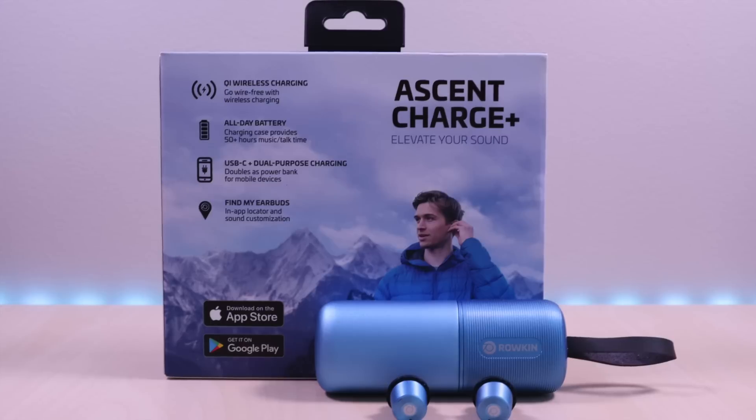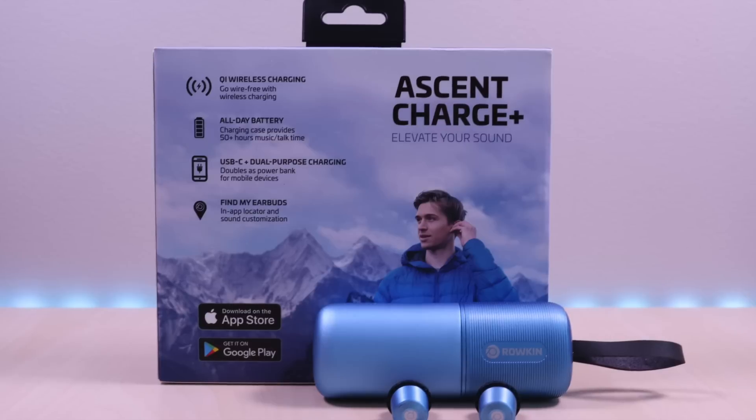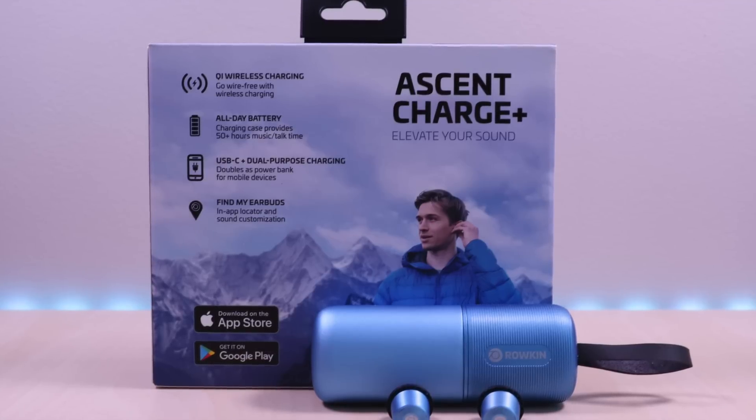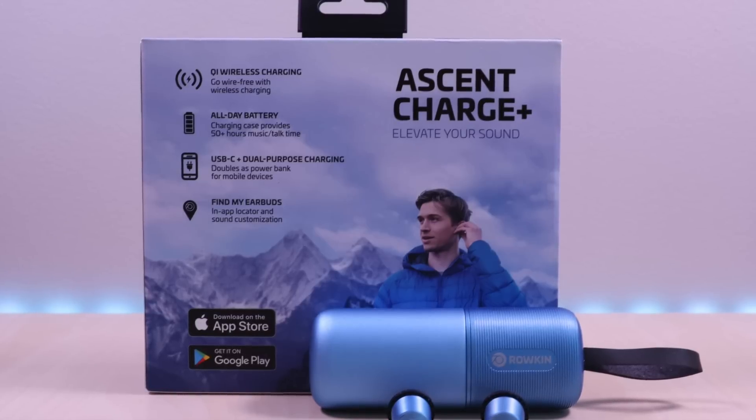These earbuds have a small form factor and have a variety of features. These were sent out for me to review and, as always, I provide my honest and unbiased opinions in my reviews. I have included the link in the description below for the product.